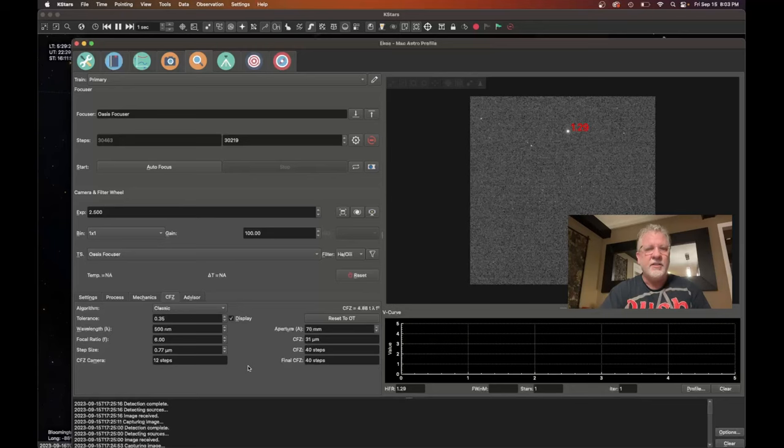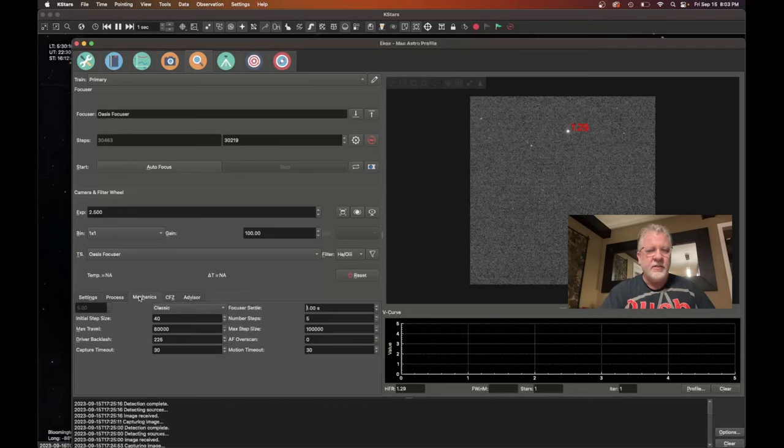This is the Astro Oasis focuser, and it is very accurate as far as focusing precision. Over here I have my aperture set up, and these are the calculated critical focus zones. 40 steps is what I have for my scope. Most focusers are somewhere between 25 and 50 steps in the critical focus zone, but it's good to go through the actual calculation process to figure out where you're at. Mine actually came in at 46 steps, and I've refined this down to 40 now. So anyway, let's try to autofocus and see how it goes.